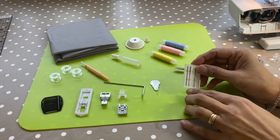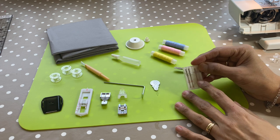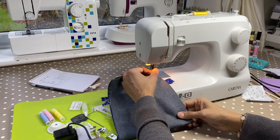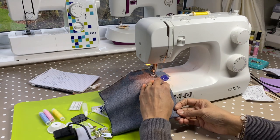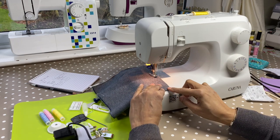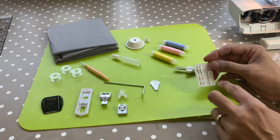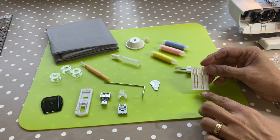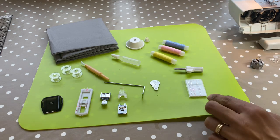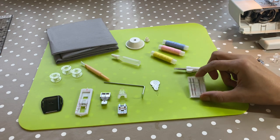You get a packet of needles — two size 14s, which are 90s, and a size 11, which is a 75. A size 90 is 0.9 of a millimetre, so it's a thicker needle. That thicker needle is great for things like denim, upholstery fabrics, and curtains. The 75 is great for your fat quarters and lightweight cottons. But these aren't ballpoint, so if you're using a jersey or knitted fabric, you'll want to get ballpoint needles — these will skip stitches on your fabric.